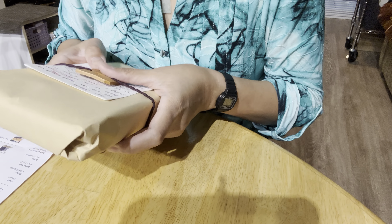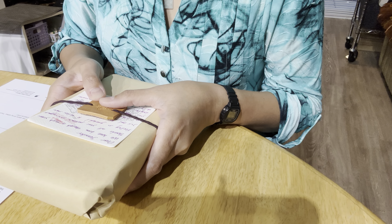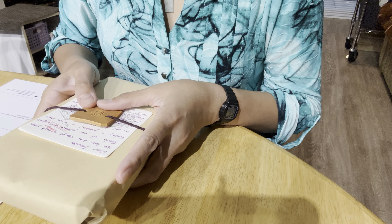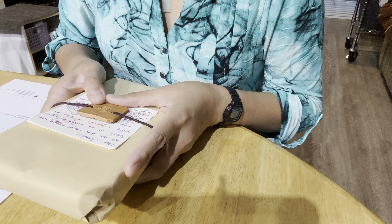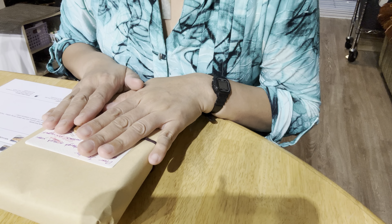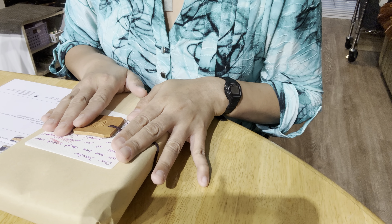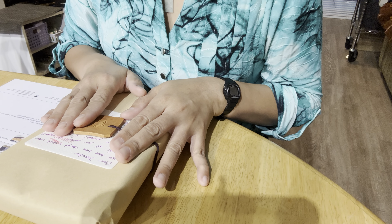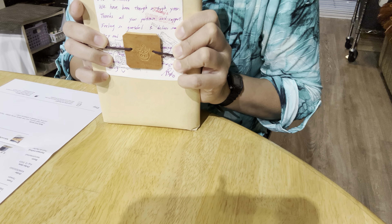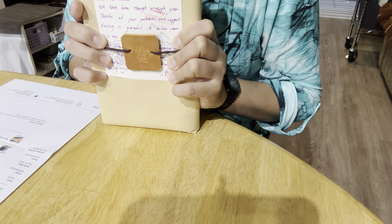Hello everyone and welcome to my channel. My name is Jen and today I am showing you my unboxing for the new Apple Pig Leather traveler's notebook that I received from Ting. He is an art craft artist based in Taiwan, and this order just arrived today.